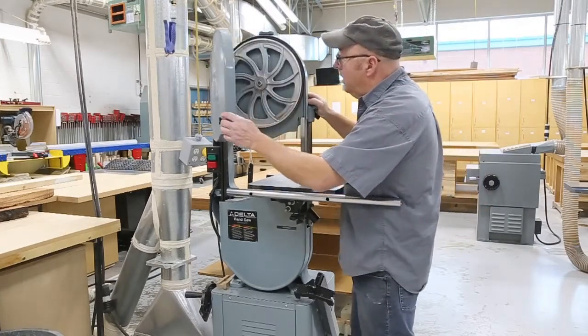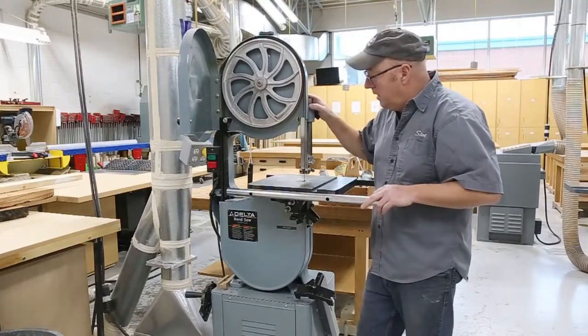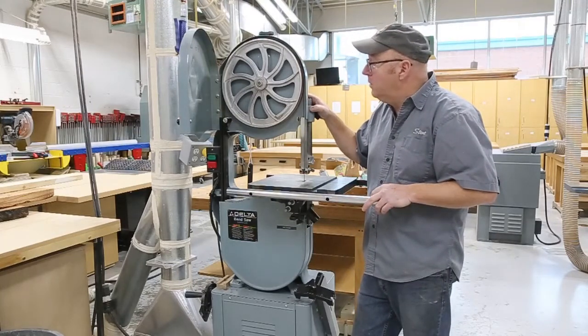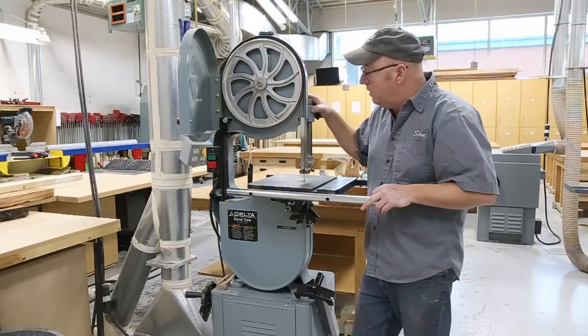Parts aren't available anymore for these, but the aftermarket boots are still available and there's really nothing to go wrong. So let's tear into this one and I'll show you what I do to maintain it and keep it running good.